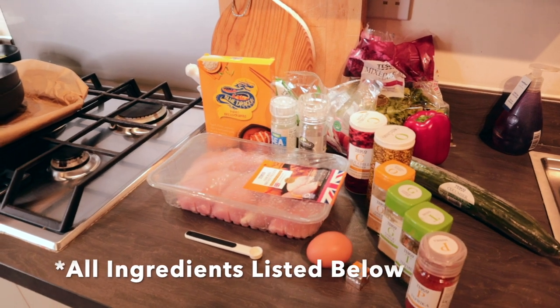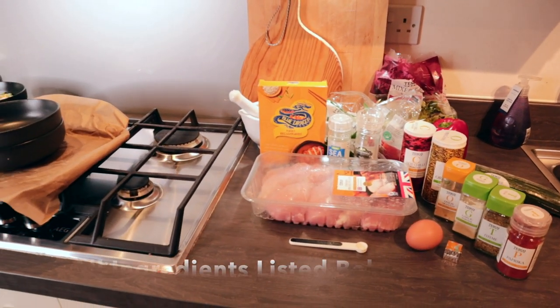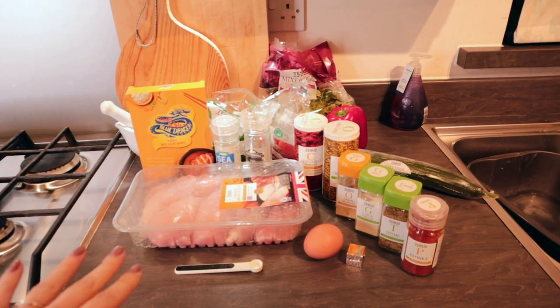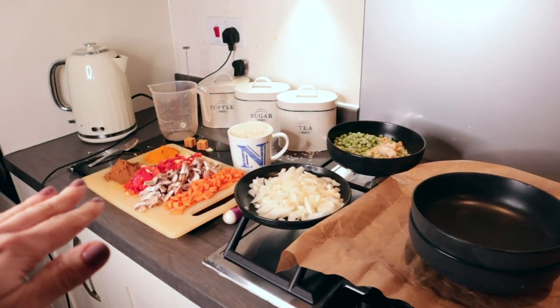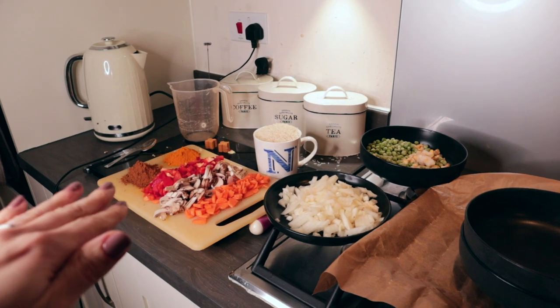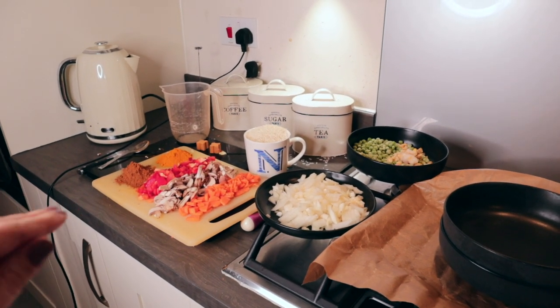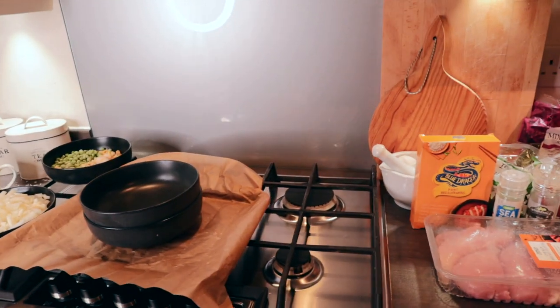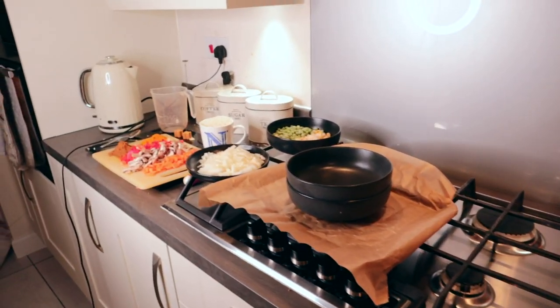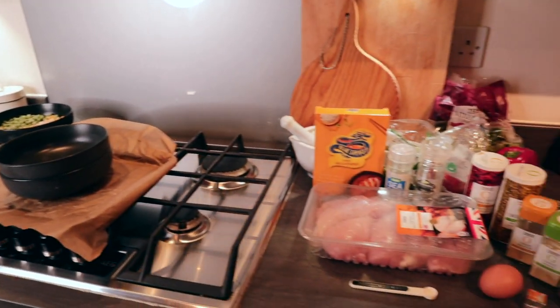So let's get into showing you how to make this delicious KFC fake away. The first thing you want to do is get all of your ingredients ready. I've got the ingredients for the chicken here, and over here the ingredients for the rice, then I'll just serve it with some salad. I'll list all the ingredients in the description box down below, but it's so much easier to get everything out and prepped first.